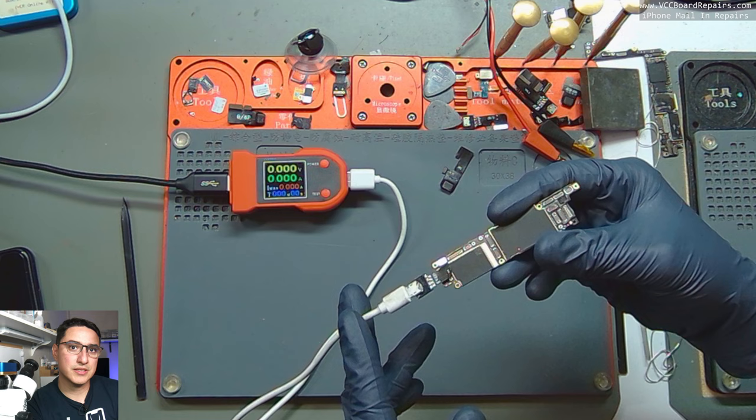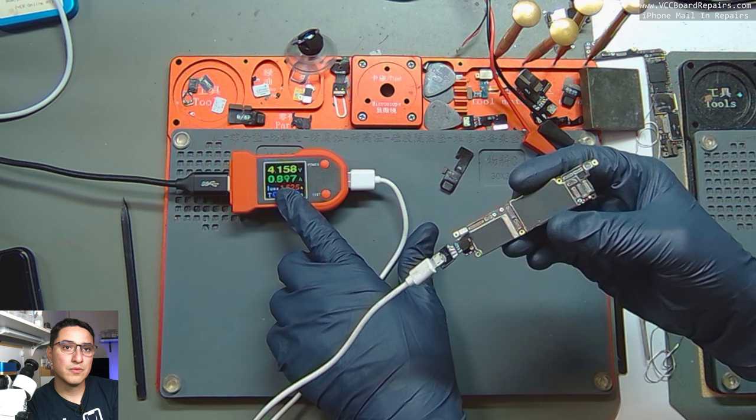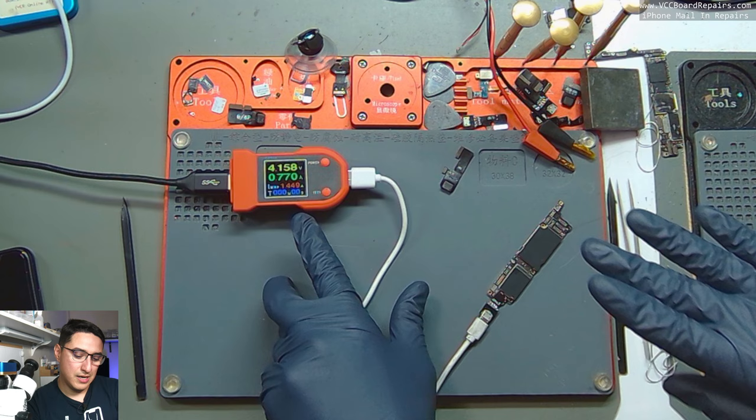Plugging this into the battery connector essentially simulates what a battery does — you're providing voltage. Right away we see current draw before prompt to boot. This is not normal behavior. A working device should show 4 volts and zero amps. We have 800 or so milliamps being pulled from the DC power supply. So what does that mean?